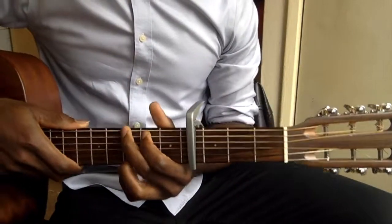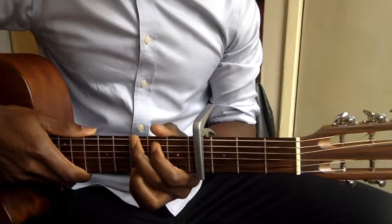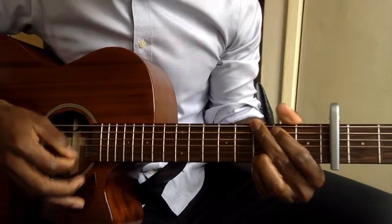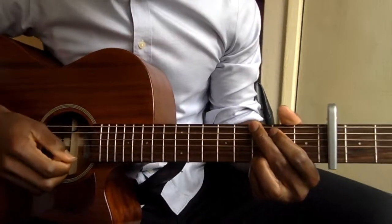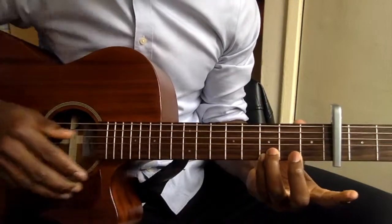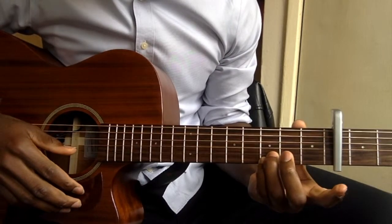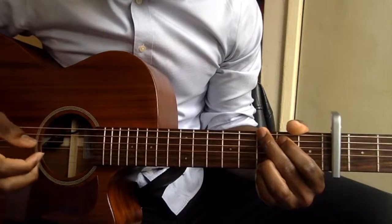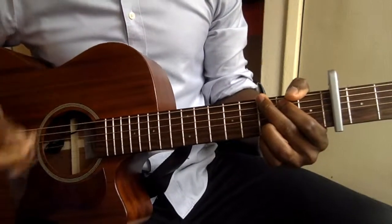Your capo should be on the 4th fret, as you can see. So make sure you're using the G-shape, so every single chord you're playing, make sure these two fingers are going to be there, except for the D chord. Let me show you how it looks like and how it sounds.